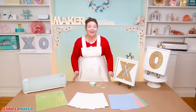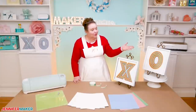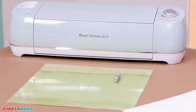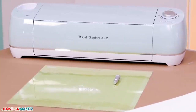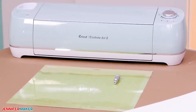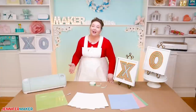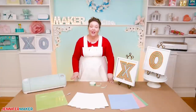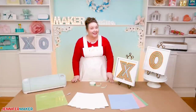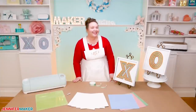The only other supply you need are two white shadow box frames — the ones I used are 11 inches by 11 inches square. I used a Cricut cutting machine to cut my cardstock, along with the fine point blade and a green standard grip cutting mat. And that's all you need. This is a really easy project — it's great for beginners. Let me show you where to find the designs, and then I'll show you how to cut and assemble your hugs and kisses.